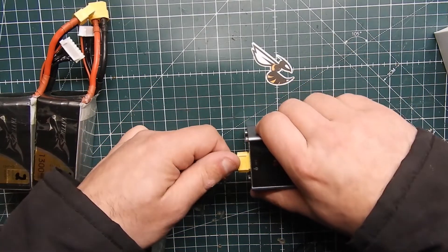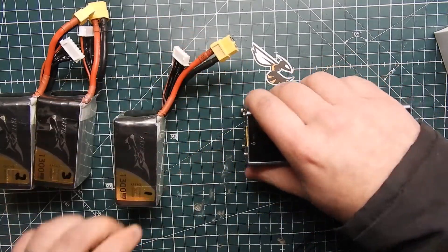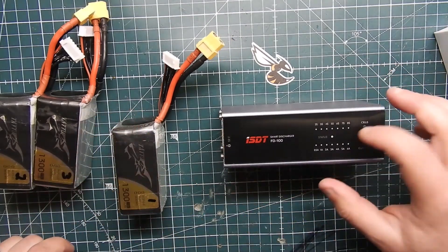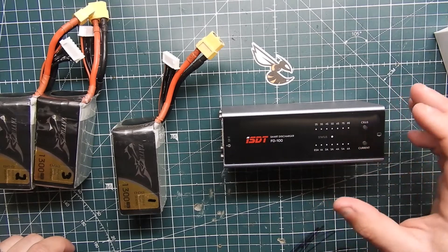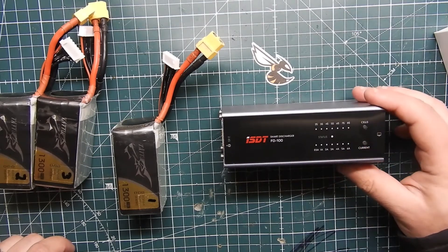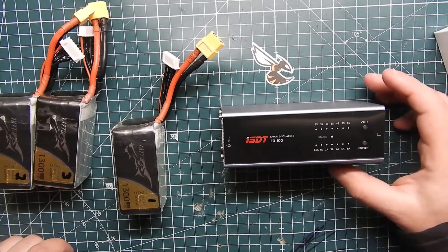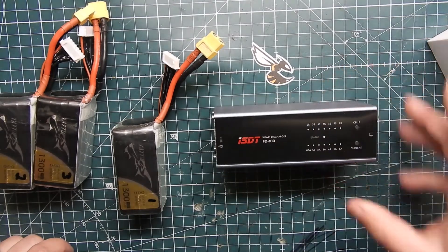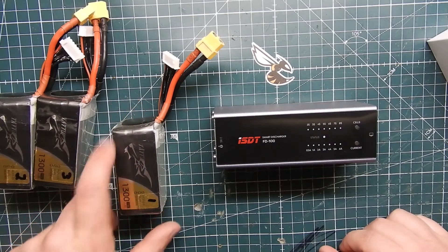Let me shut this off so you don't have to hear the fan blowing. It does have some safety protection built in. For instance, if I put a 6S pack in here but set it for 8S, it's going to know something is wrong and start beeping at you.